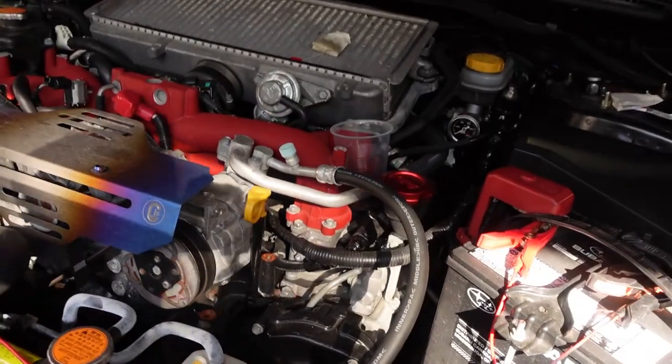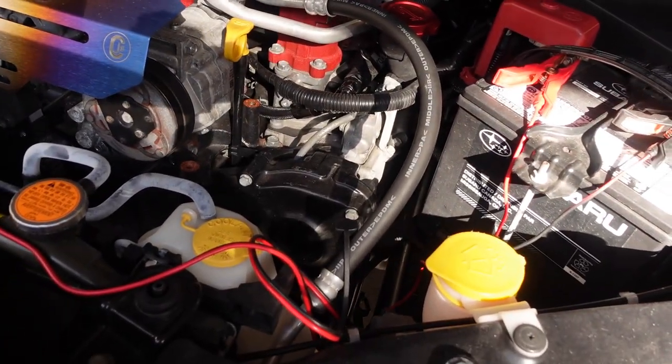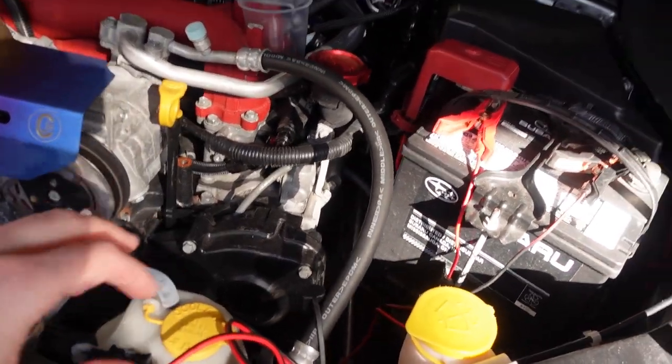I was debating putting a Killer B oil pan on since I do have the Killer B oil pickup and baffle, but being that they're cast aluminum and I already slammed my car within a month of living here, I decided to go back to an OEM style. That makes more sense for now. If I decide in the future to do more power, maybe I'll swap it, but for now OEM oil pan is the way to go.